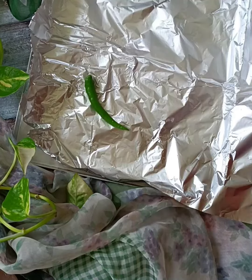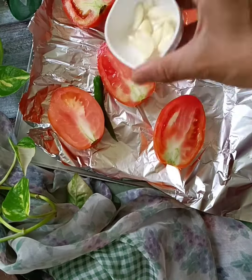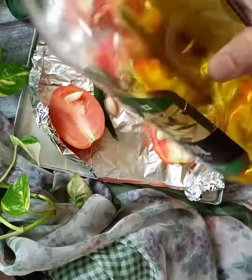First, I took a baking tray with chilli, cut-away tomatoes, garlic, and olive oil.